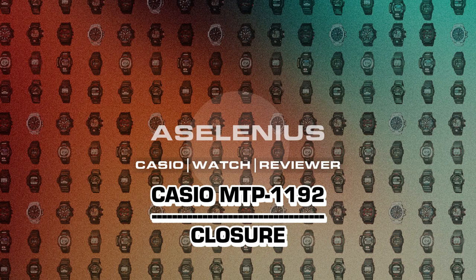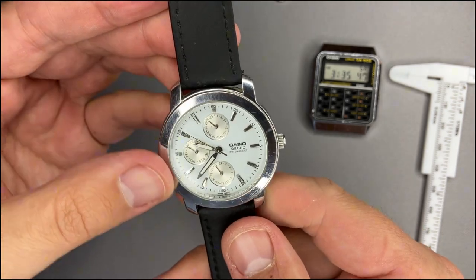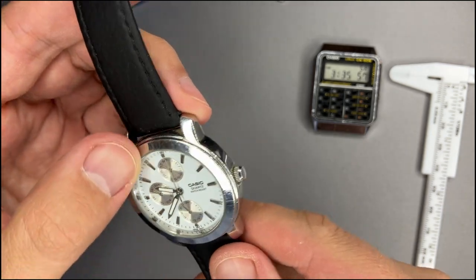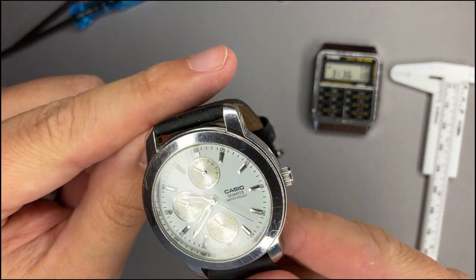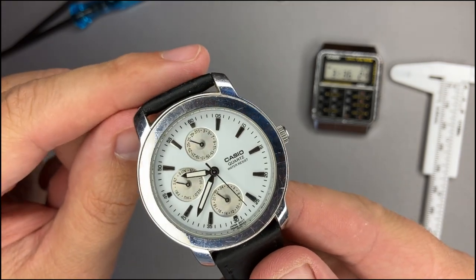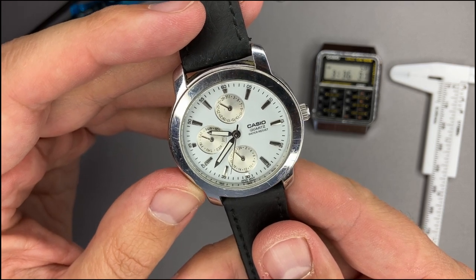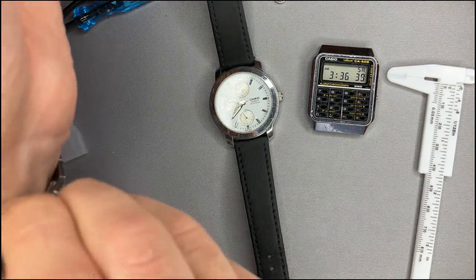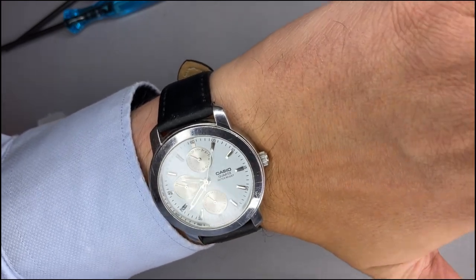We've replaced the battery and presented this watch. The case is made of some kind of metal — definitely not plastic. There are a lot of scratches, and the glass looks scratched too, but the visibility and readability of the display is still very, very good. You can clearly read the time.